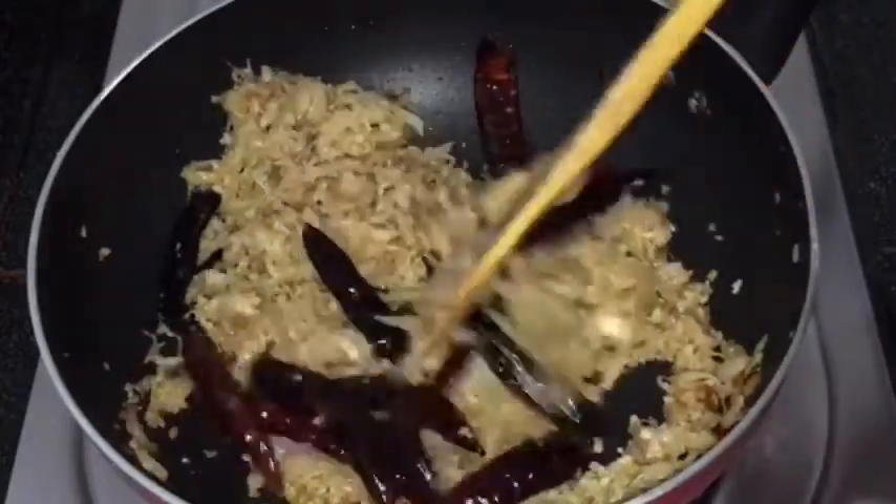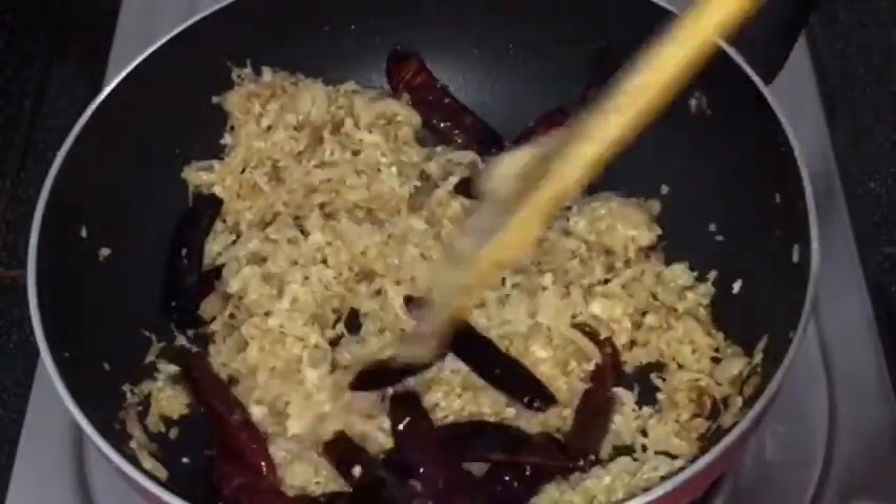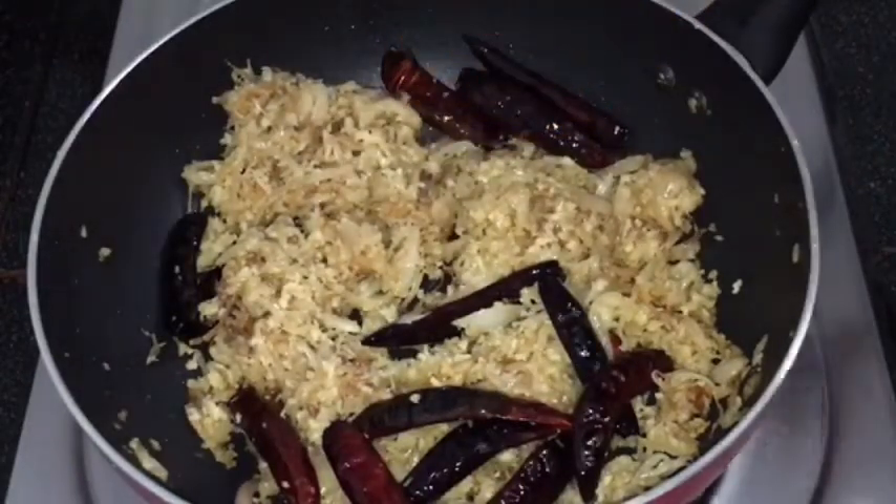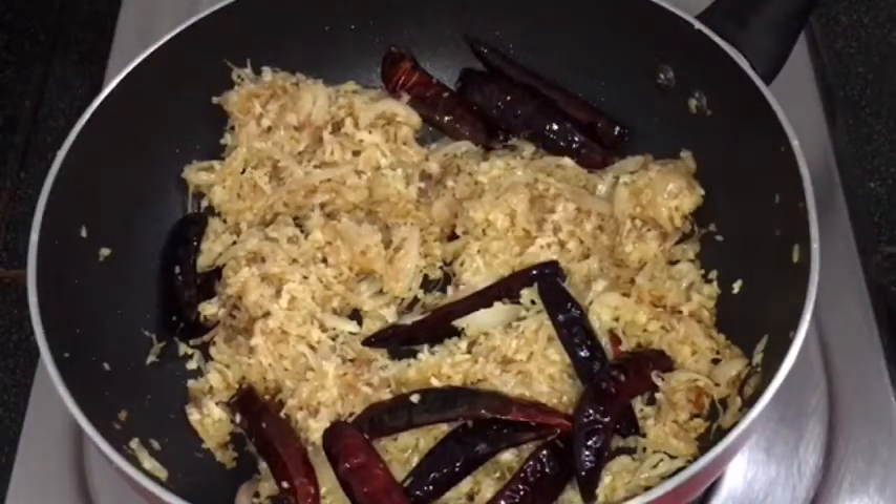Now we are going to make a golden brown color. Now we are going to turn the flame off. Now we are going to add a big amount of water. You can add a big amount of water. Now let's mix it in a little jar.